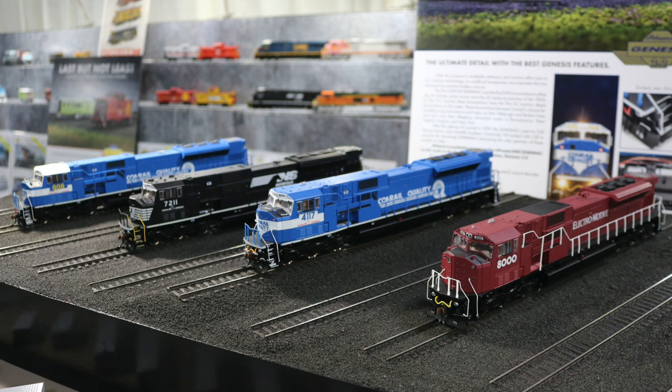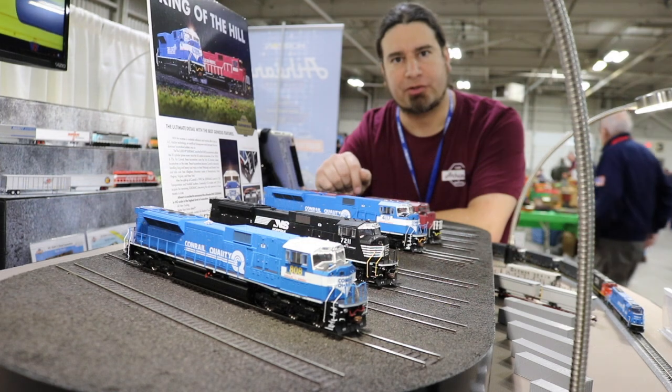We have ground lights and number boards — they're all illuminated now with LEDs. That's the first time that we're doing this with this particular series.